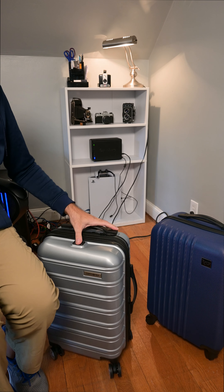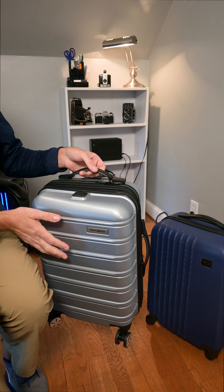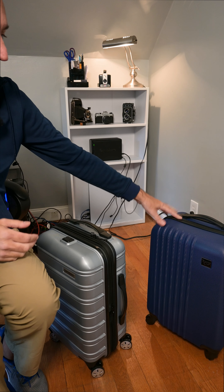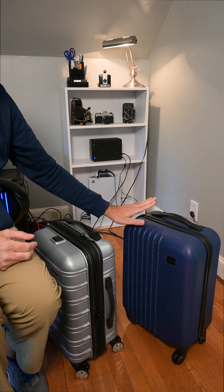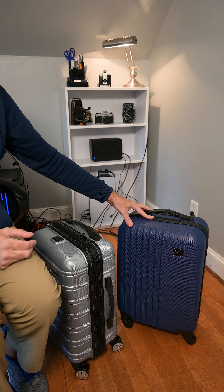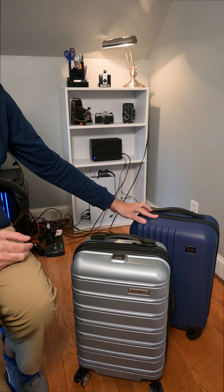Two nice bags. The Samsonite does have a bunch more features and is a slightly higher-end bag compared to the Traveler's Club. But if you're looking for something economical and real value, the Traveler's Club is a great bag to go with. Highly recommend either one of these — I think you're going to be pretty happy if you pick these up.